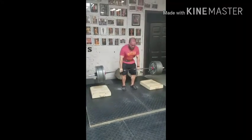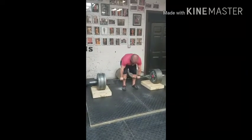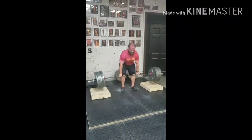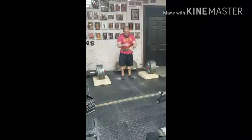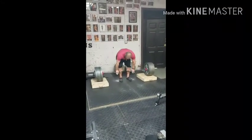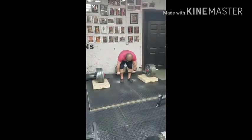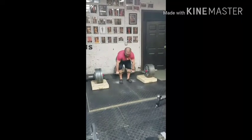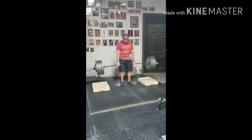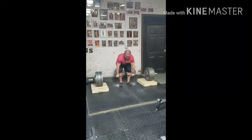Yep. Come on, come on, big hit, come on, go, pull, pull, there you go, get it, come on, fuck it!